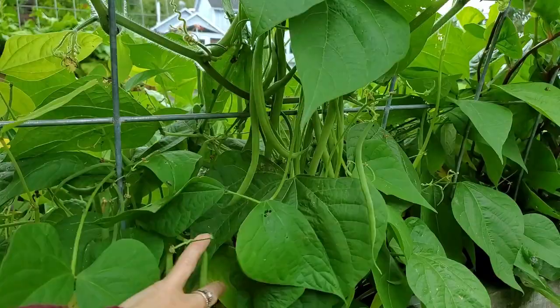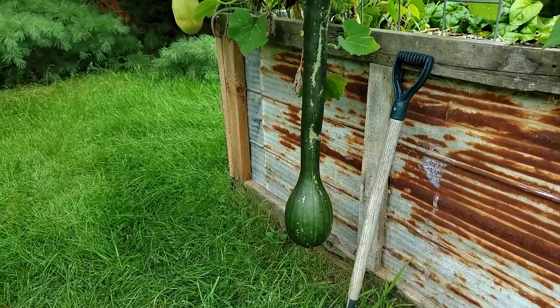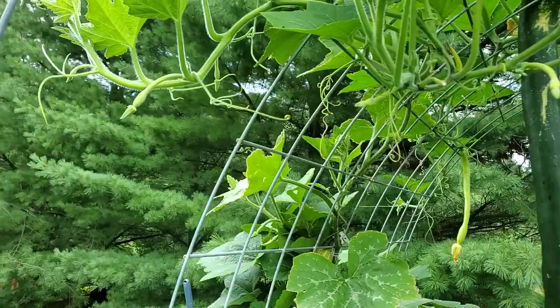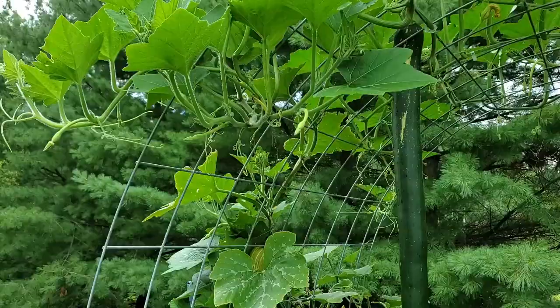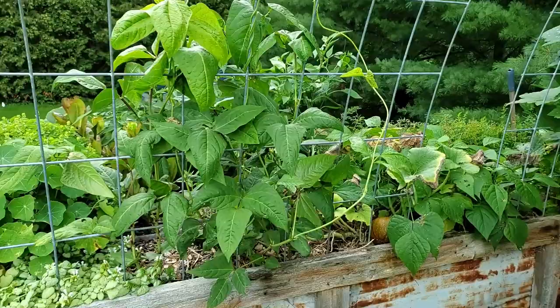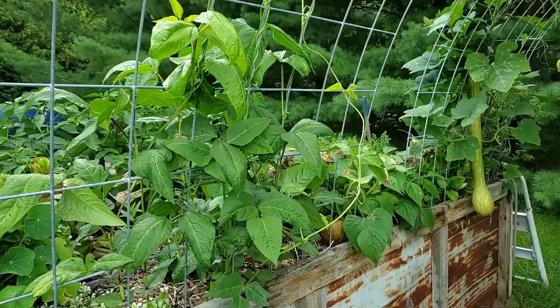Again I have thrown green beans everywhere. And then we have the Tromboncinos which are roughly four feet — just so magnificent. The plant is still growing new vines that continue to grow. Some vines aren't even attached to the trellis, they're just growing out. And then here we have more of the runner beans, which are going to look pretty amazing once they start to grow out.